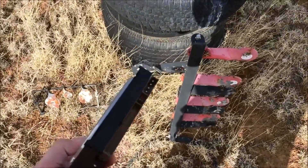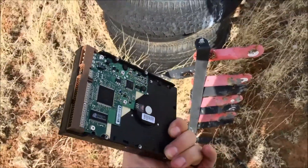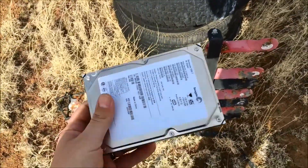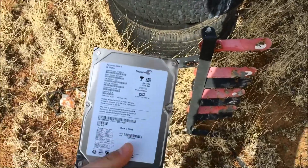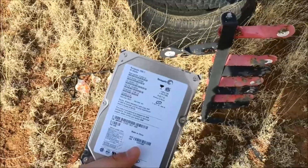It's so old it has an IDE connection — they rarely use that anymore. But if you've ever opened one of these up, you got this metal side here and there's a bunch of metal discs inside. So we're going to answer the question: will a .22 go through your standard hard drive to destroy it for security purposes?